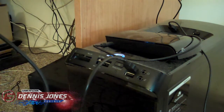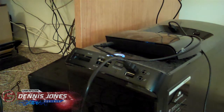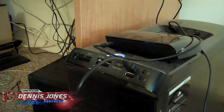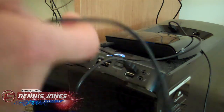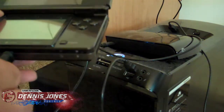With that connection, you get a direct video input to the computer. Another thing we need to plug in is a long headphone cord with a noise filter. This goes into the headphone jack of the 3DS. Make sure that's getting in there good and tight.